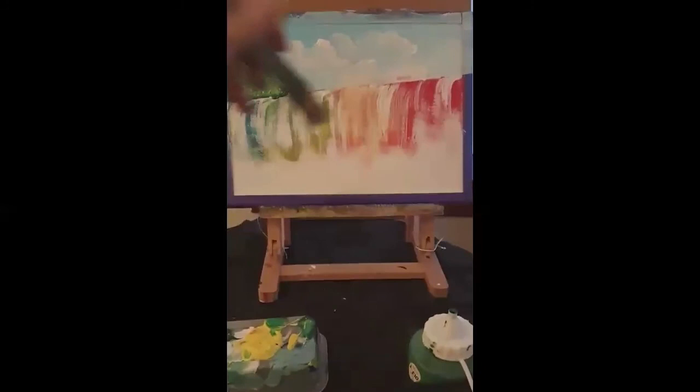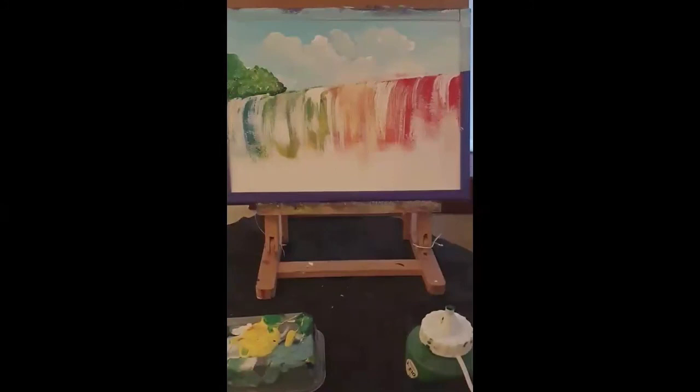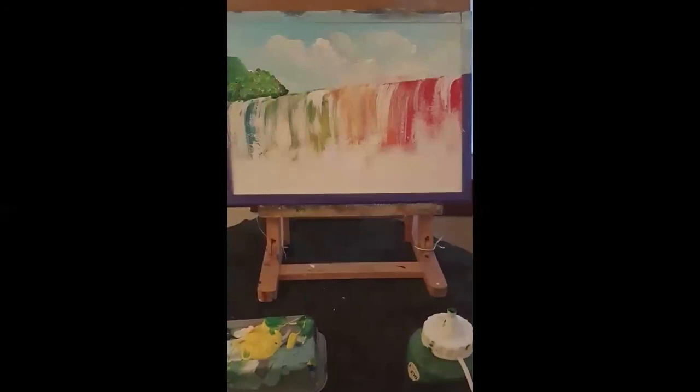Now we've got loads of white down here, and there's a reason for that. This is going to be like a waterfall — all foamy and frothy. We're going to try and achieve that using this brush, dabbing it on very, very lightly.